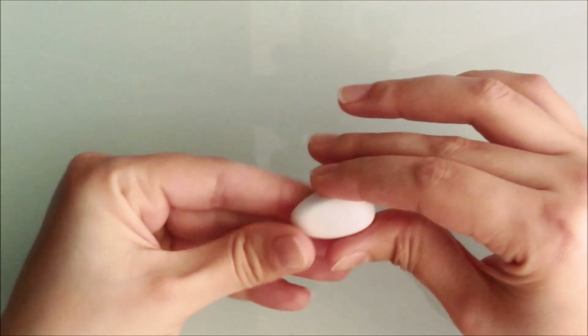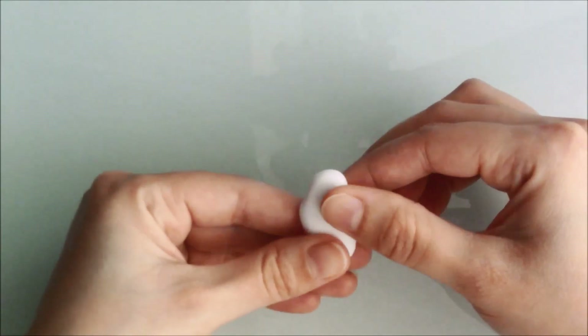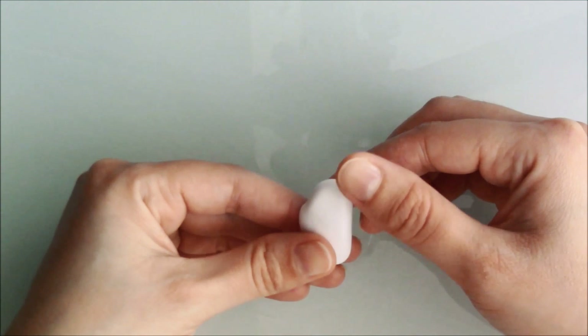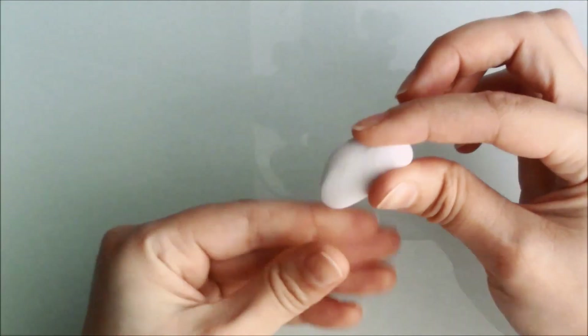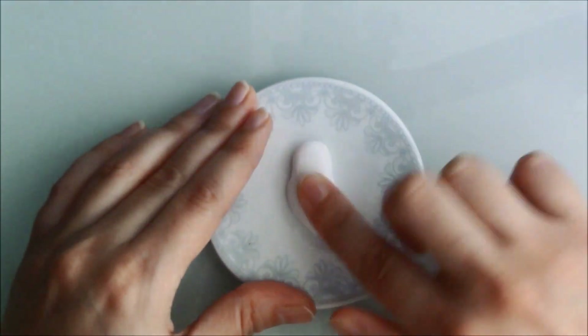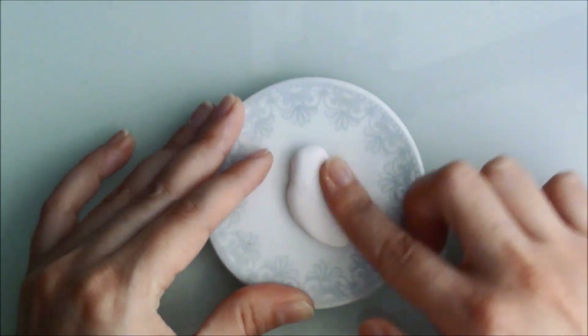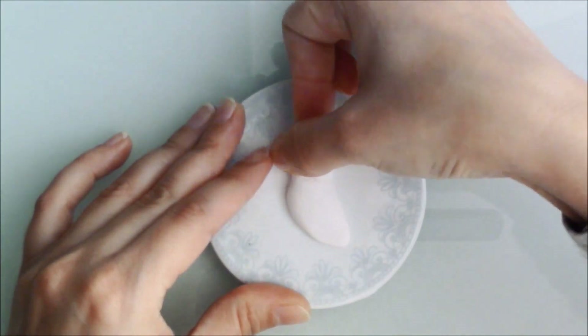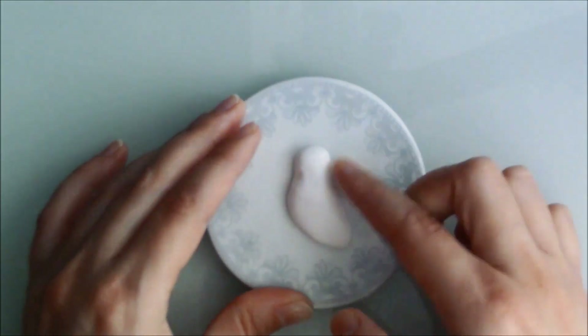Starting from a ball of white polymer clay, I used my fingers to shape it into an owl. I looked at some pictures online to get an idea and found what I thought was a really cute-looking one, until I realised she had a wet rat in her claws — that's not very cute, but they still have to eat I suppose. I still used her as a reference and of course I left the rat out.